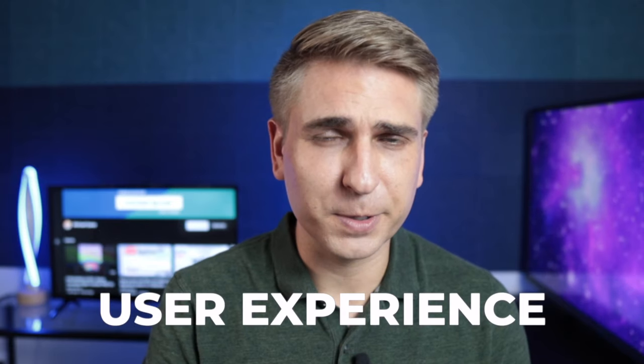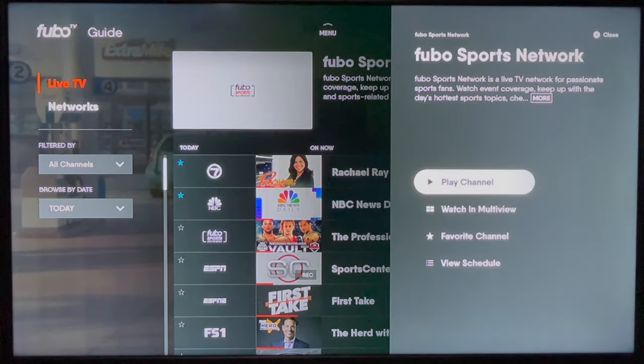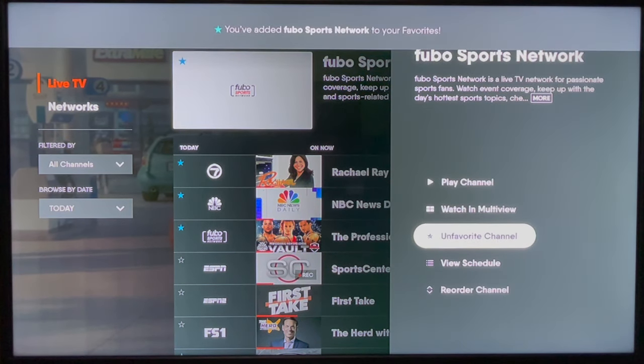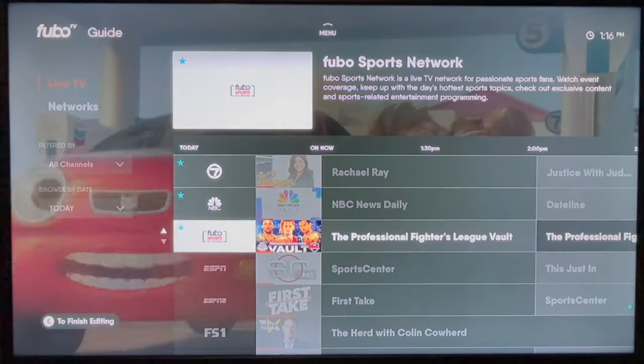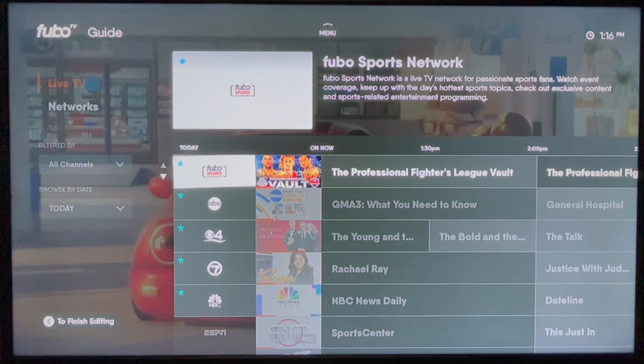Aside from multi-view, there are two things I really like about FuboTV's user experience compared to a service like YouTube TV, and these features do not require an expensive Apple TV. First, from the live guide you can press and hold on a channel logo to favorite it. That way it'll appear at the top of your guide, and you can also reorder your favorites right from your TV with many devices.